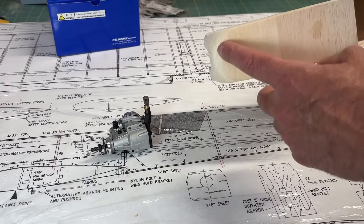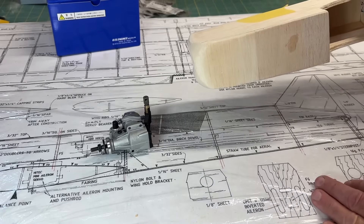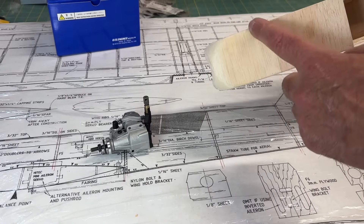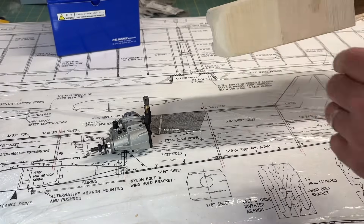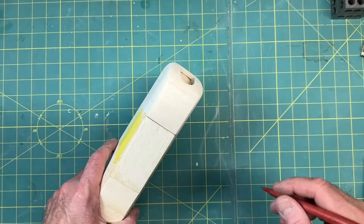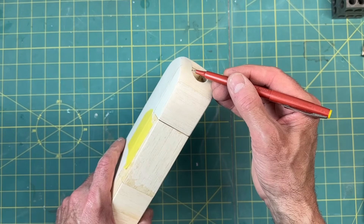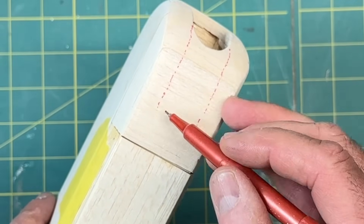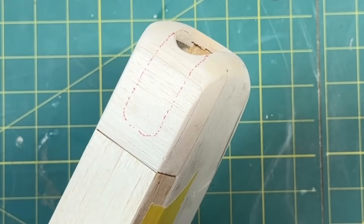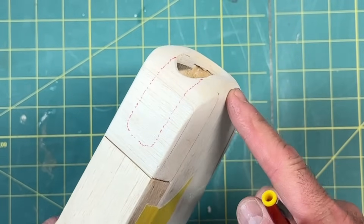One more thing I want to mention: I need to open up the bottom portion here in order to access the hardware for mounting the engine. I'm just going to open up kind of a window — I'm not going to have to open up as much as I am on top, but I'll do that as well. First things first, I'm going to draw a little bit of a pattern or guide, knowing I'll have to remove more than this, but this will get me started.